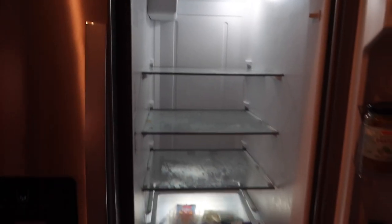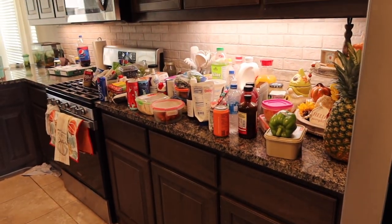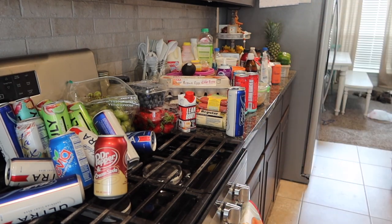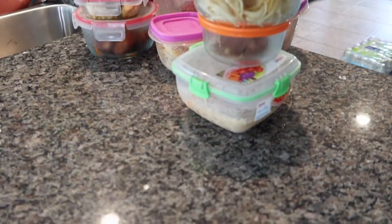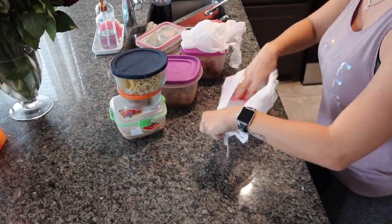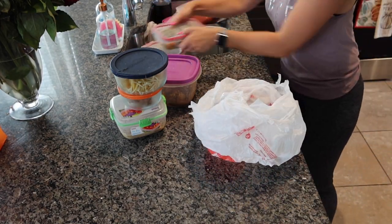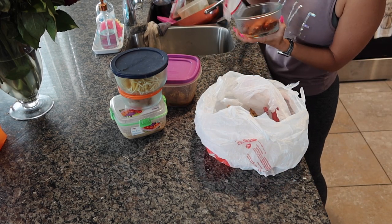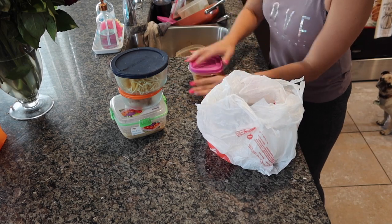We're going to start with these top shelves because it already filled up all of that space on the countertop. First things first, gathering all the old leftovers. With the leftovers, what I like to do is double bag it — I just get some grocery bags, dump them in there, and then I'm going to tie it up and throw it outside because I did not want inside the house to stink. Old food does not smell good, and we've already been having ant problems.